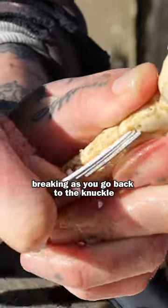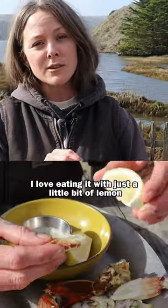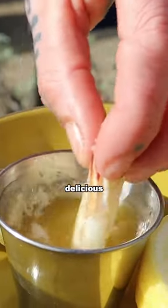I love eating it with just a little bit of lemon or melted butter. Oh damn, that is good — delicious.